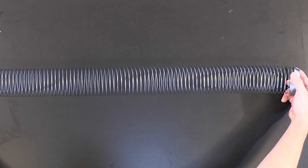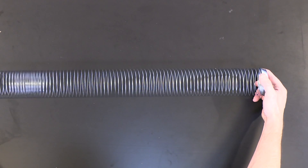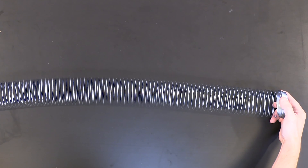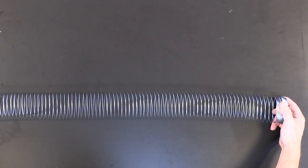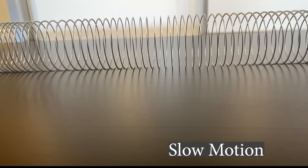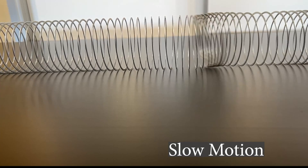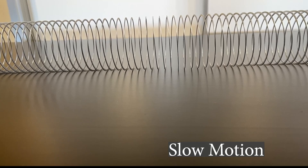So here's our little slinky representing the air, and I can shoot a compression wave through it like this. You can see the wave go to the end and bounce all the way back to where my hand is. I can stretch it out further and do the same thing. This is called a compression wave, where we're pushing our hand into the direction of the medium.